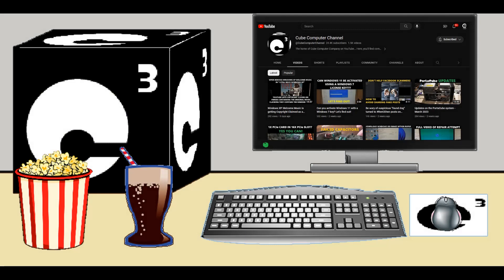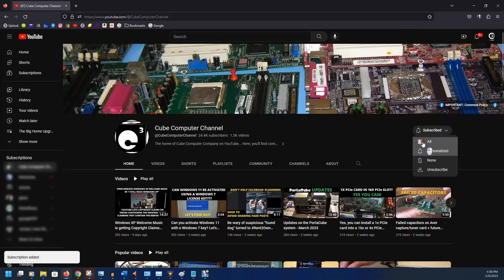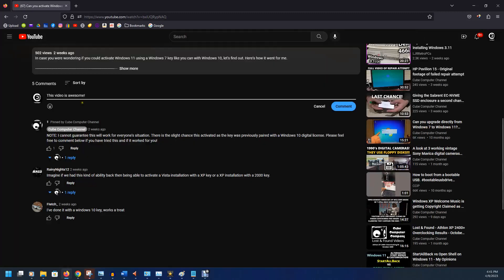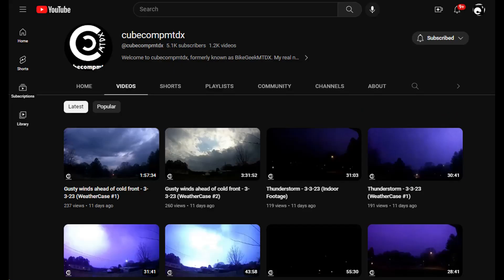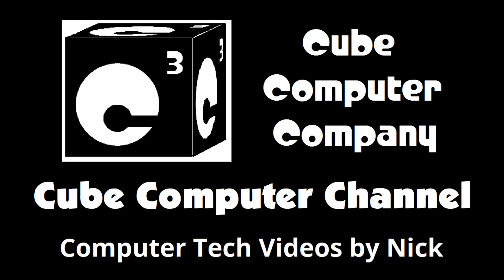Hey everybody, thanks for taking the time to watch this video from the Kukur channel. If this is your first time, please subscribe to the channel and be sure to tick the bell so you get notified when I post any new videos. Please like this video if you enjoyed it, leave a comment, and share this video as well as the channel with your friends — get the word out. Also, I have a second channel, KubeCompMTDX, where you'll find videos about thunderstorms and weather, cycling, and videos about me personally. Feel free to subscribe over there as well. I really hope you enjoyed this video, and thank you so much for your support.